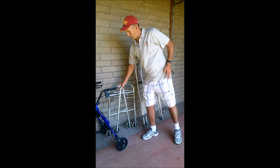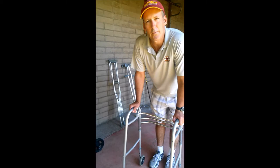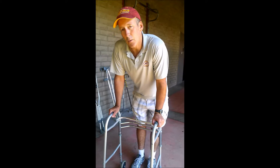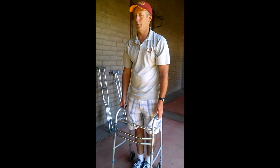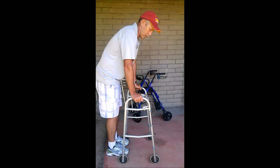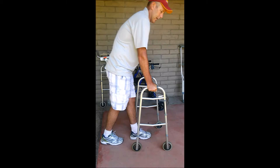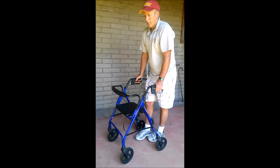Probably the next step up would be using a front wheel walker. This one is actually a four-wheel walker, so there are a few different basic types of walker devices. The most basic will have no wheels - a pickup walker where you pick it up and move into it - slowest but most stable. The next would be a front wheel walker with two front wheels that you can slide around. Then we get to four-wheel walkers, which are the most mobile but the least stable.